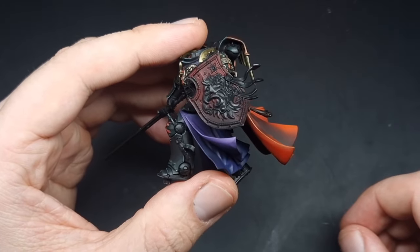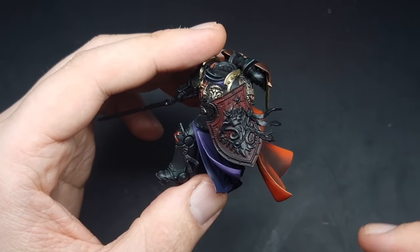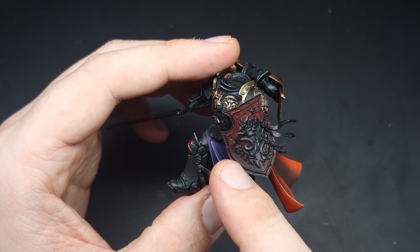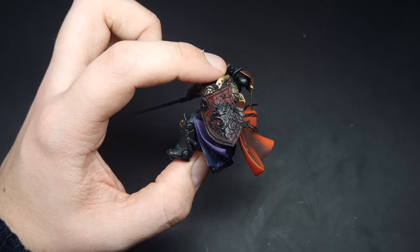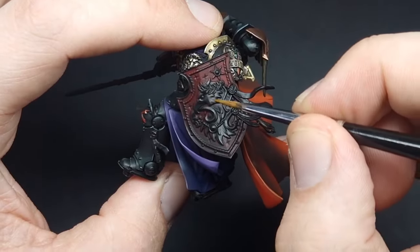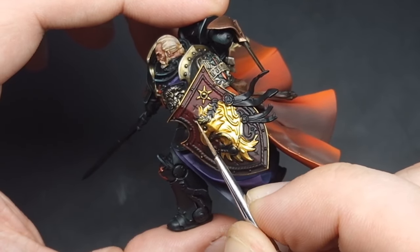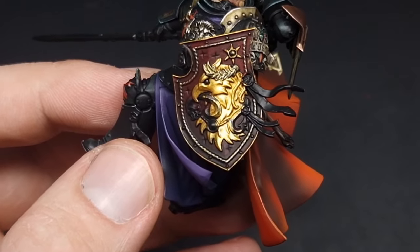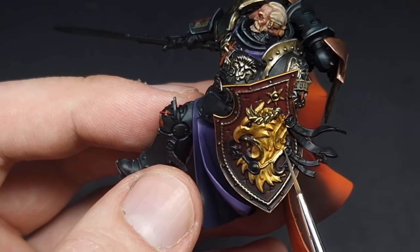After that second coat of black wash you can see we get this transition from the brighter red at the top into a dark red down at the bottom. Our next step is to block in all of the gold details on the shield — that's going to be the eagle, the outside border and then this fabric-looking border. For the warm gold details we are using just a base coat of Retributor Armour. With the gold details all base coated in we need to base coat in the snake — this snake is going to be Caliban Green and it goes from here and also around the back as well.